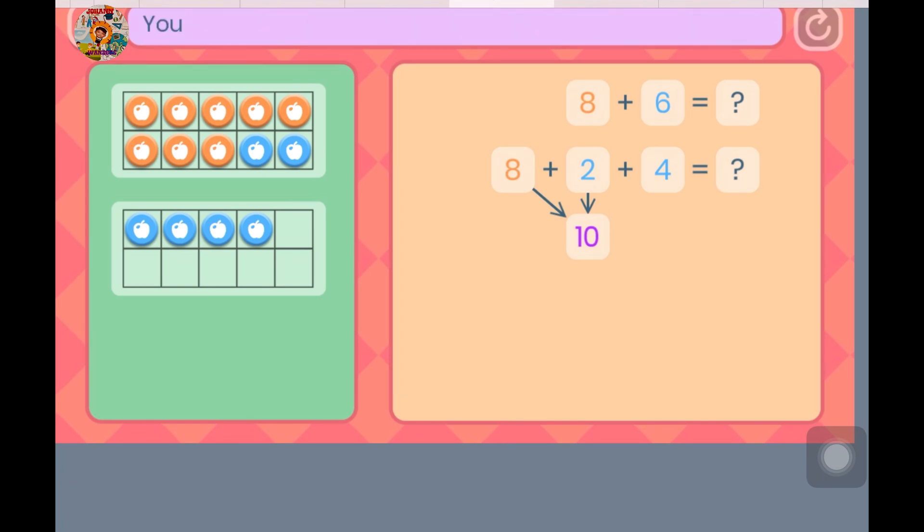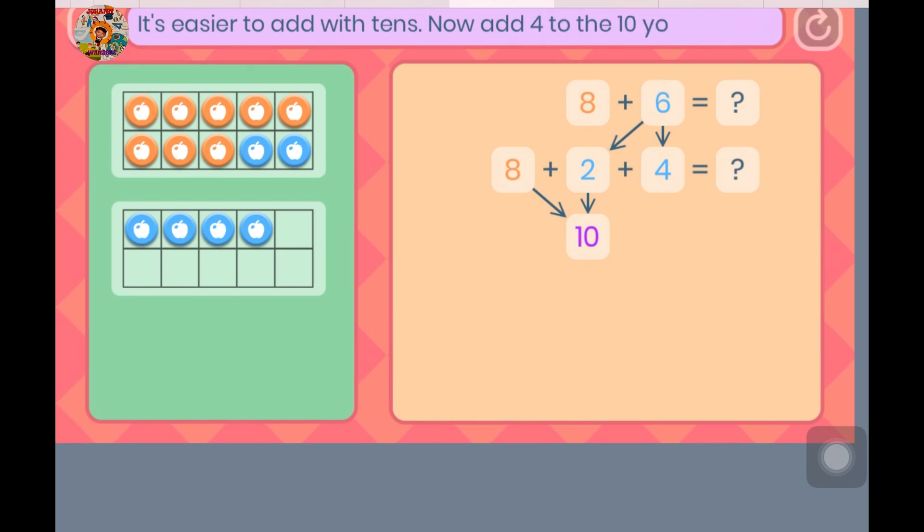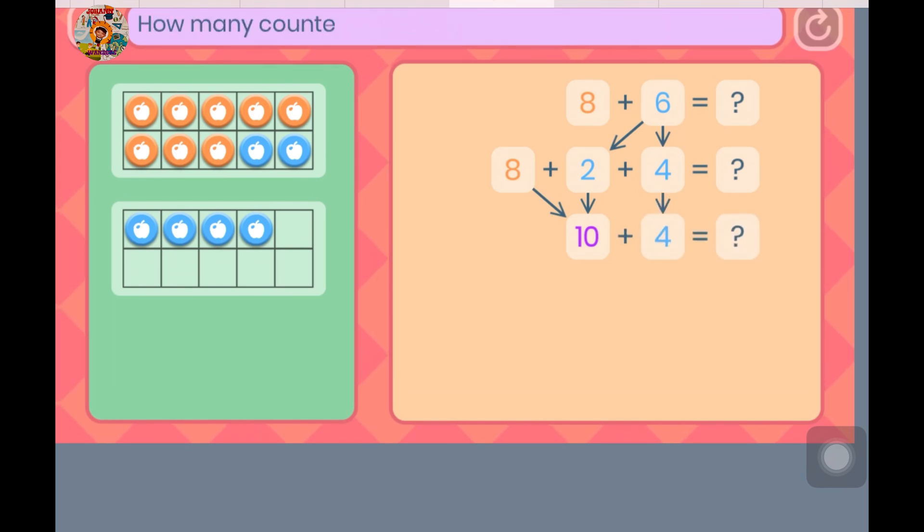Let's look at what you've done. You added 6 in 2 parts. You added 2 to make 10, then you added another 4. It's easier to add with 10s. Now add 4 to the 10 you made. How many counters are there altogether?